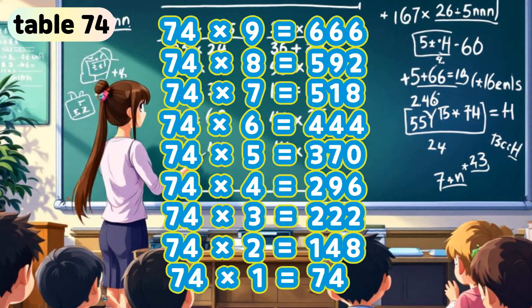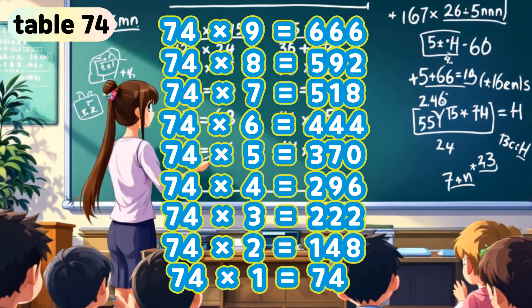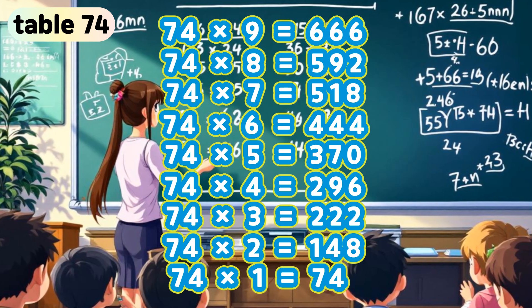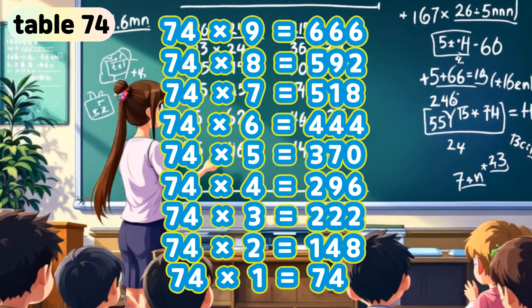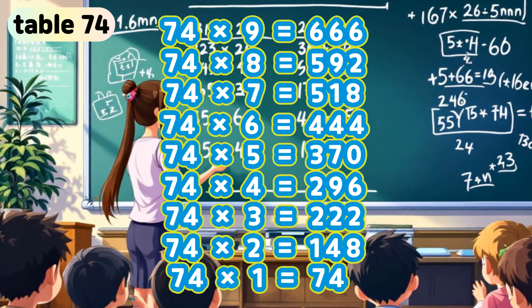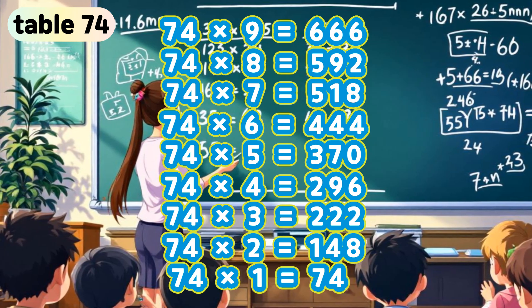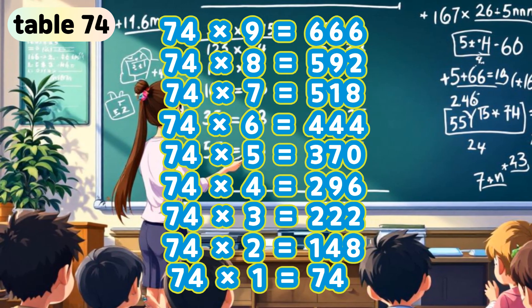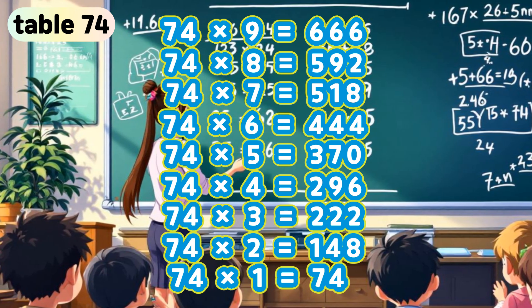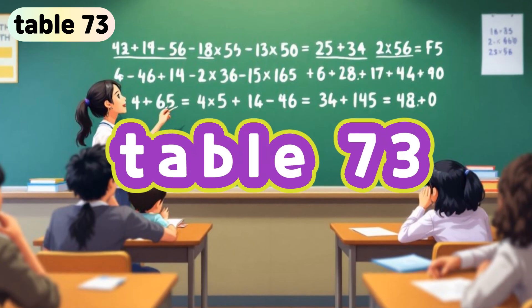Table 74. 74 x 9 is 666. 74 x 8 is 592. 74 x 7 is 518. 74 x 6 is 444. 74 x 5 is 370. 74 x 4 is 296. 74 x 3 is 222. 74 x 2 is 148. 74 x 1 is 74.